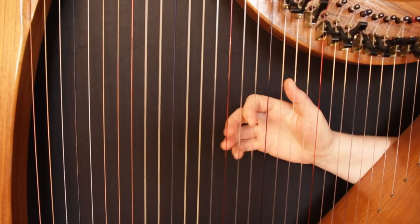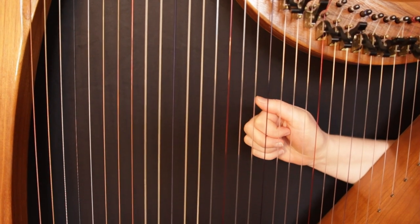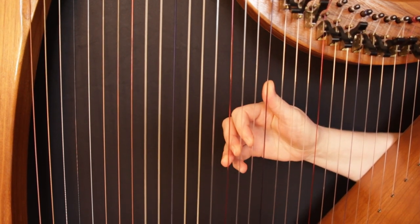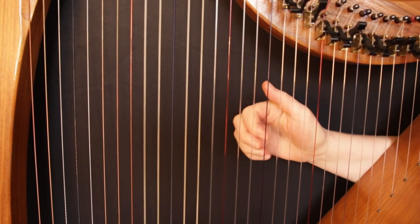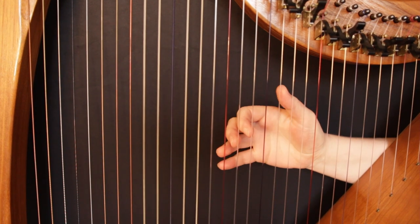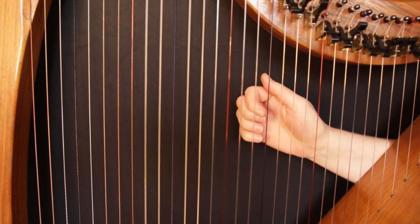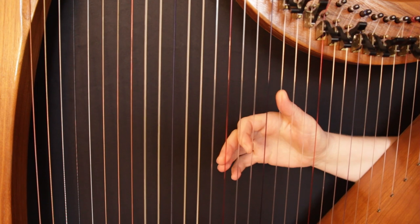Let's look at this in the key of C. Our basic C triad again — notes C, E, and G. We can turn this into a four-note chord by adding another note from our C scale: C, D, E, F, G, A, B, C. We've already got C in the chord, so moving up a step, the next note is D. So this new chord becomes C, D, E, G. This is called a C add2 because we've added the second note of the scale, D, to our C triad.